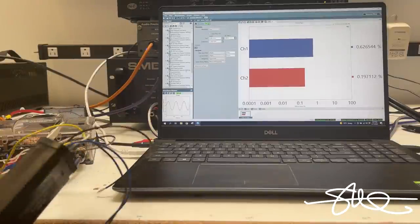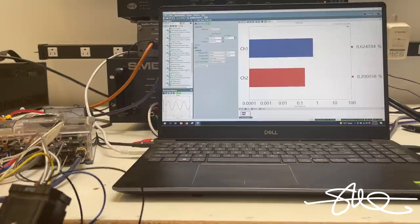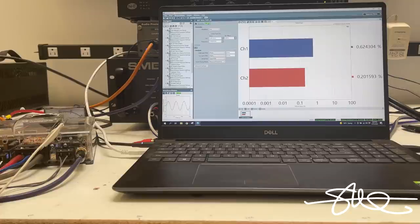Next up is the Axis AXADCT2. This one does have independent level controls on it, so I was able to match the levels - although the distortions are quite different channel to channel, the levels are matched. Let's run it.